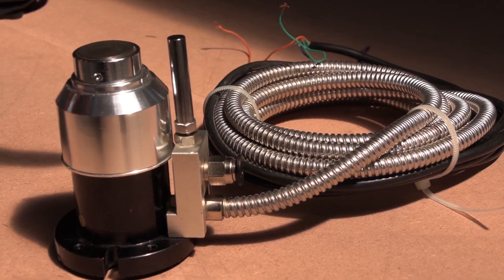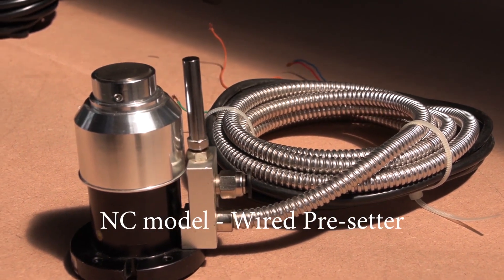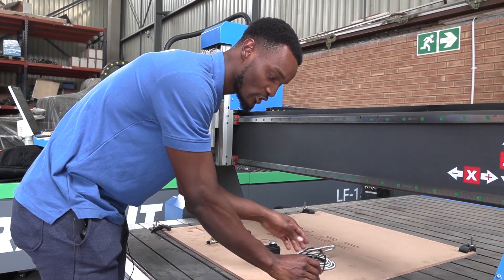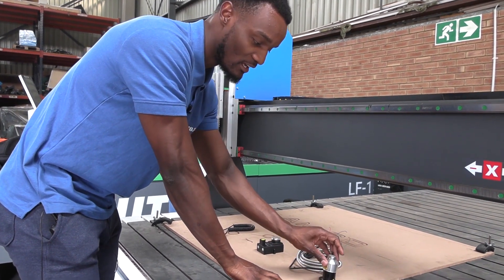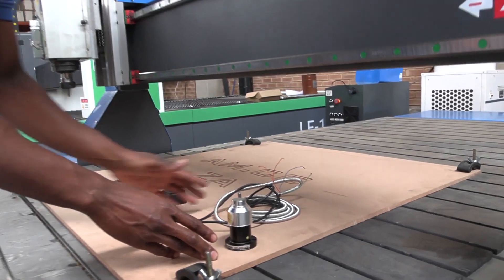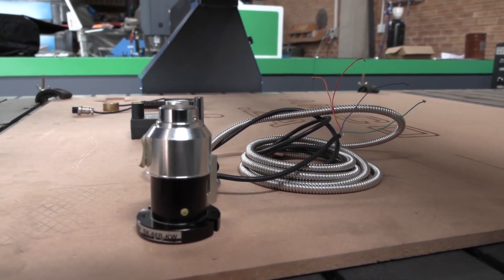At Advanced Machinery we offer three kinds of tube pre-setters. This one here is the wired tube pre-setter. Basically you wire this straight onto the motherboard and you put it to measure your Z axis height. This is the most accurate of the pre-setters that we have — accurate up to 0.001 of a millimeter.